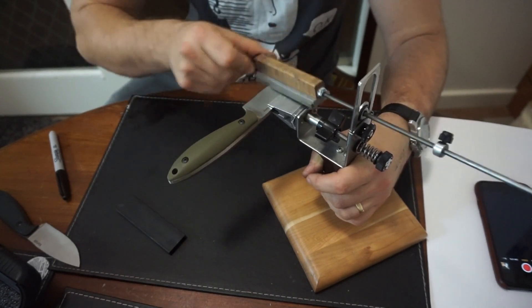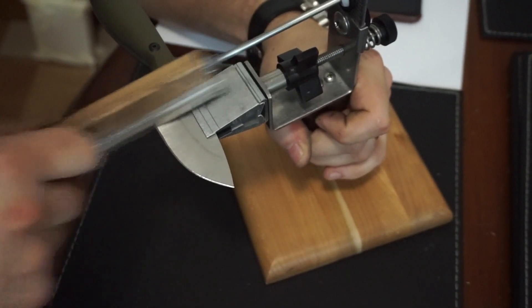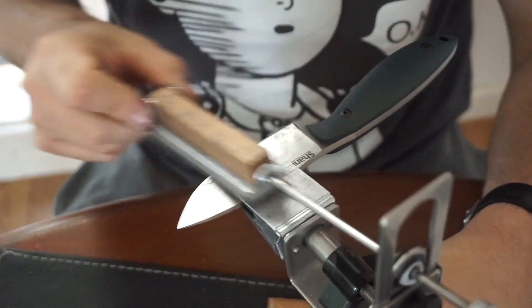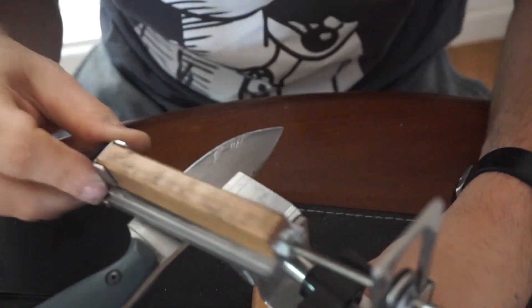So next I erased that Work Sharp edge using the KME with the Beast diamond stone, which took a little time for both knives. The KME is an angle sharpener where you fix the knife in and set the angle — 17 degrees in this case. I worked up from 50 grit to 600 grit and put 600-grit finishes on these knives, which I feel is about what factory edge bevels are — between 600 and 1000 grit generally. In my experience, making the edge shallower and making it a V shape has produced longer edge retention on rope.